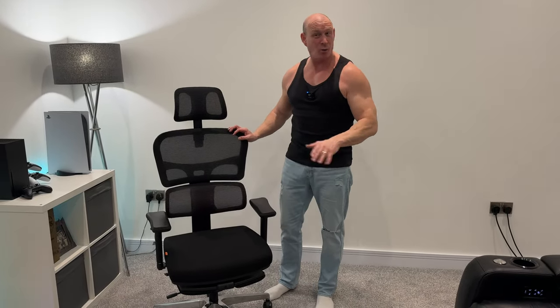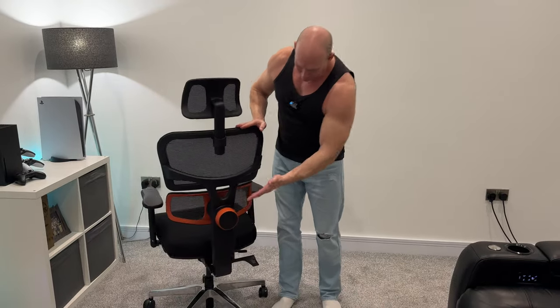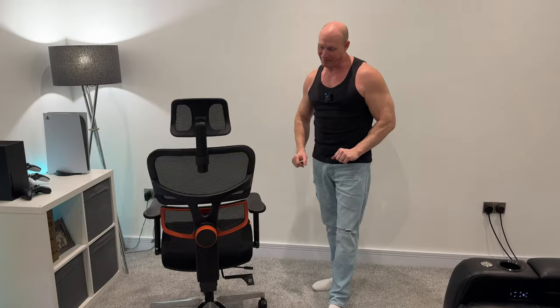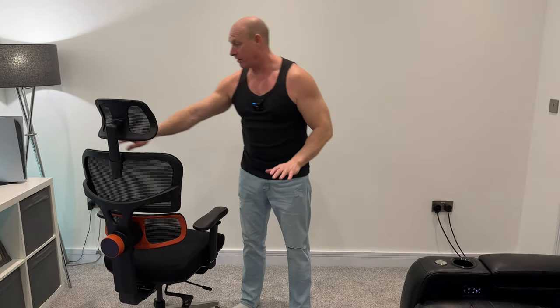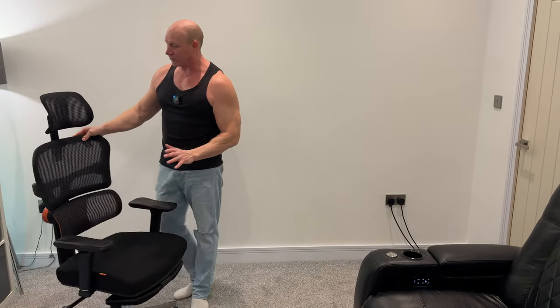That's all the components now out of the box, so let's crack on and get this thing assembled. The chair is now fully assembled and I think it looks really nice. If I just spin the chair around, we've got these lovely orange accents on there. I think that really sets it off, and I'll come to these bits in just a minute, but first let's look at some of the features of this chair.